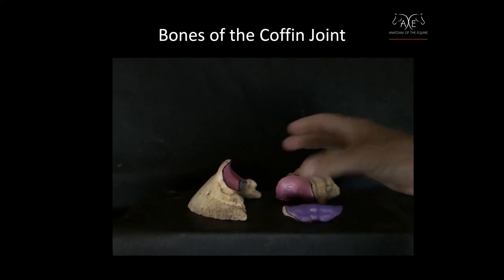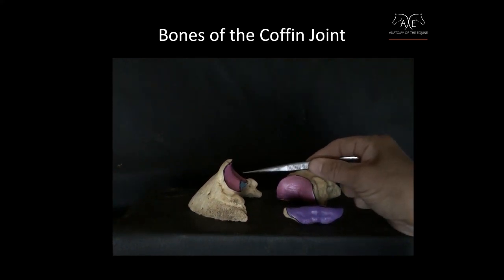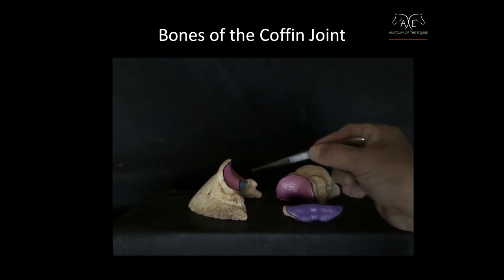I've color coded the different articulating surfaces so that you can see how these things connect together. You can see that I've painted this articulating surface on the coffin bone — this large area.